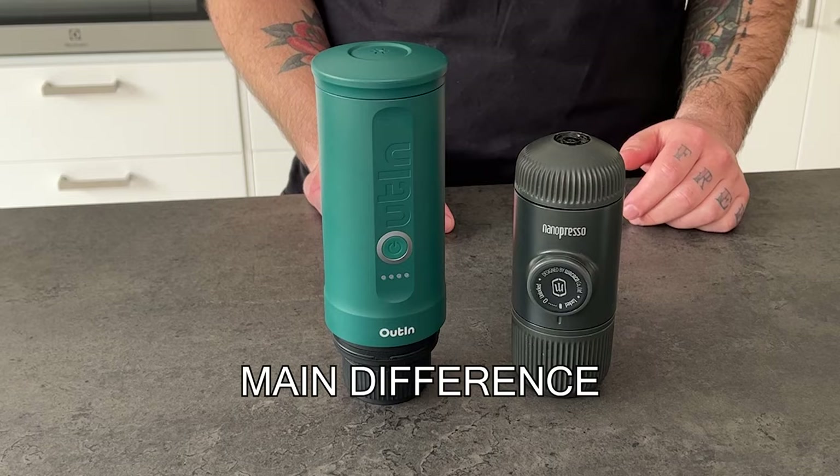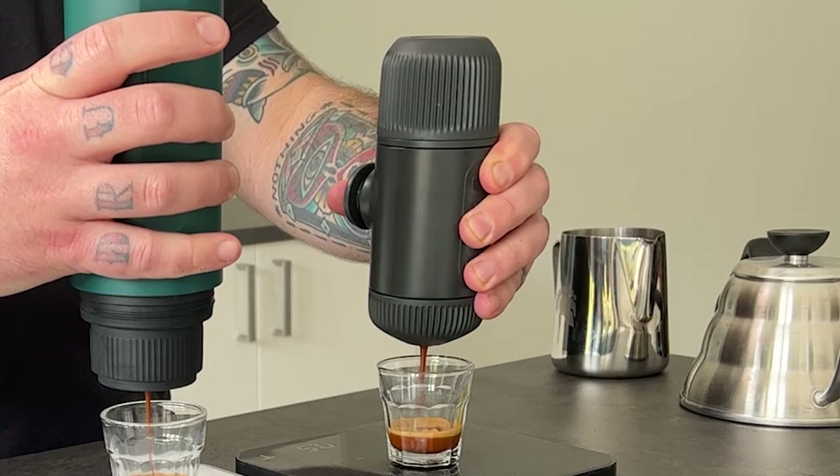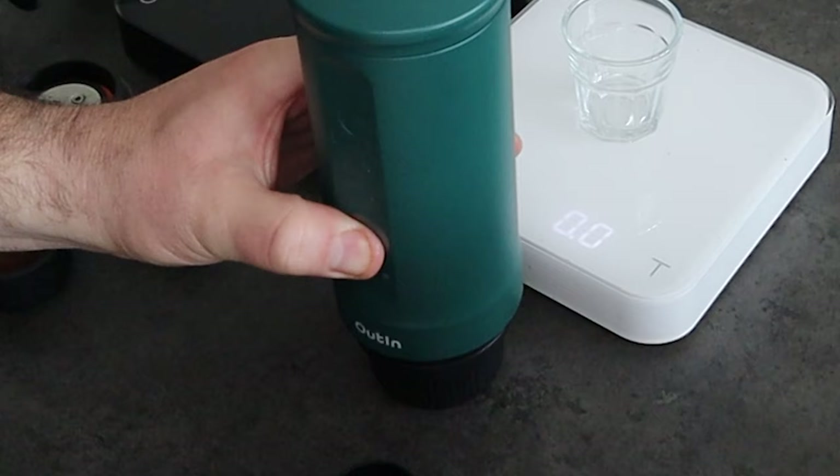The main difference between the two devices is that the Wacaco Nanopresso is completely mechanical, so it works with a pump to generate the pressure needed to extract the coffee. The Outing Nano instead is battery powered, so you don't need to pump to extract the coffee, but just press the switch.